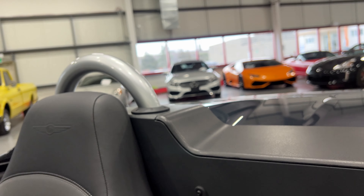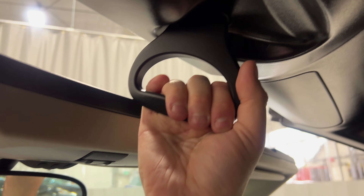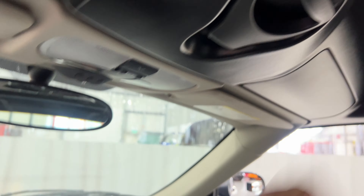We've got our power convertible top. Since this is a convertible, we'll go ahead and put the top up so you can see the operation. There it is — to finish, we just pull this down and lock it in place, then put the windows up. That's awesome.